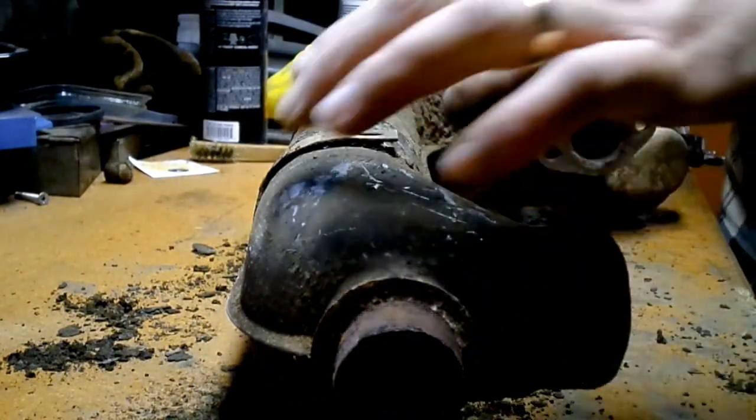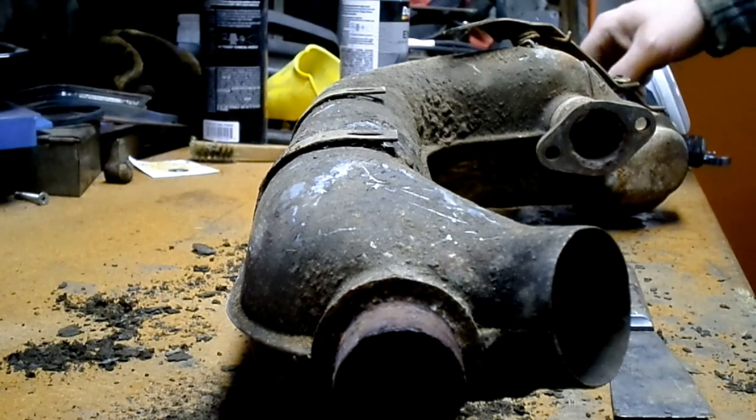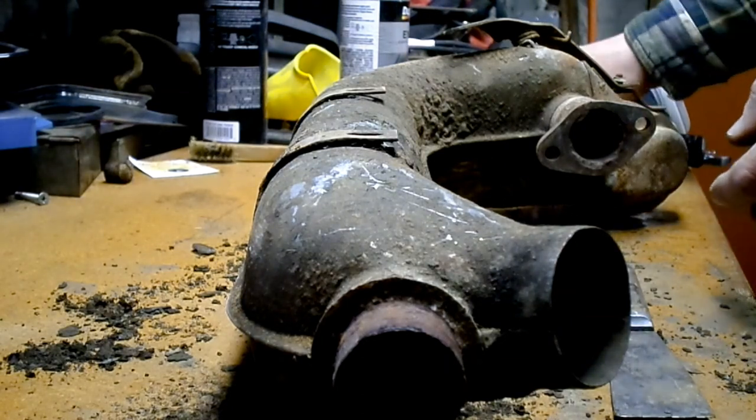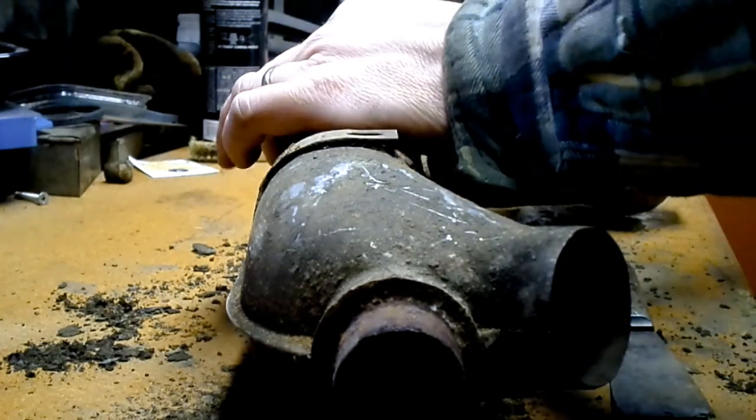Good thing Volkswagen engines leak oil, because these things got preserved. I'm going to clean these up. I'm thinking about buying a sandblast cabinet — like a cheap Harbor Freight one.